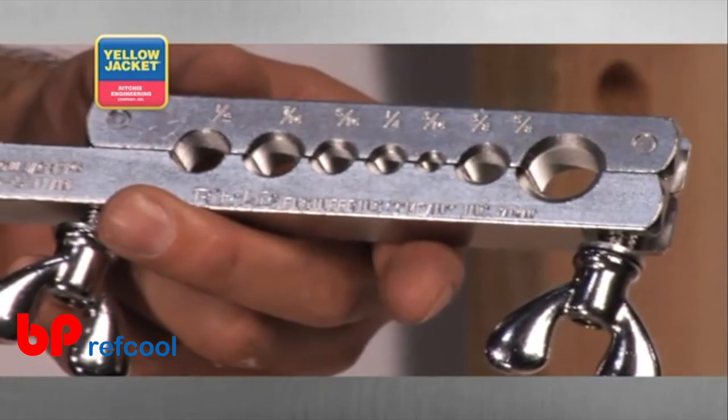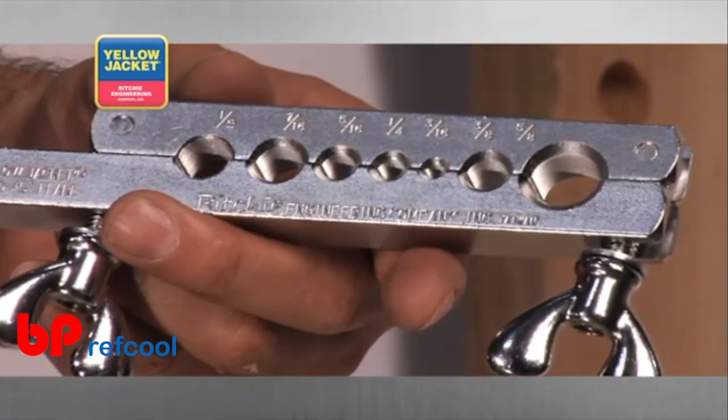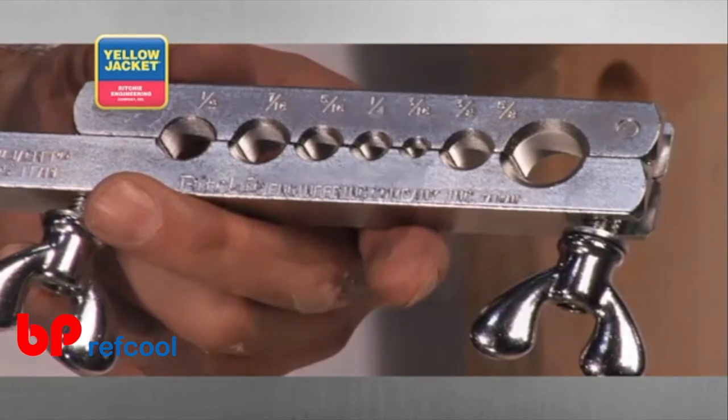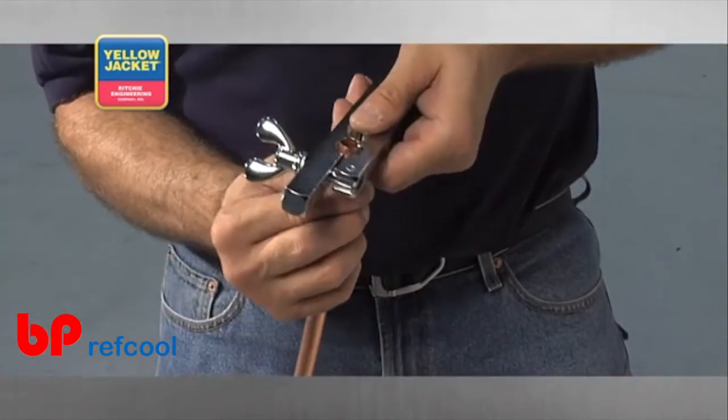The tool itself is made up of a hardened steel flaring bar that is designed to grip the tubing. Butterfly nuts at either end of the bar provide the pressure for gripping the tubing. Slide the tubing into the correct size slot and place it at the height you want the flare.